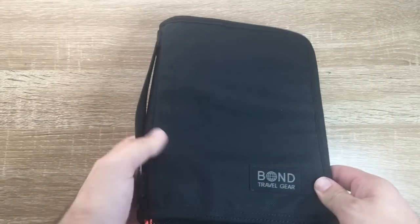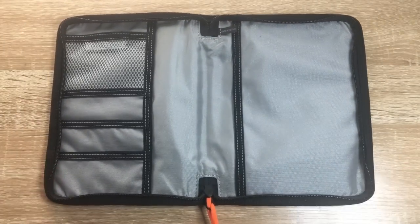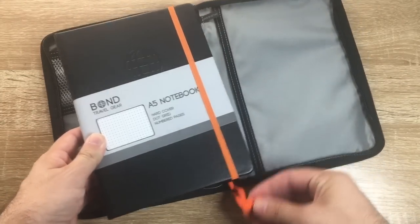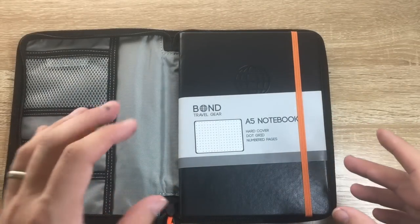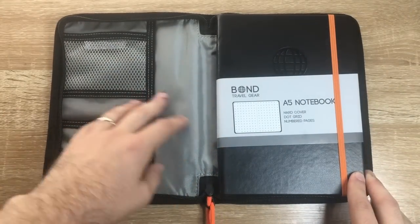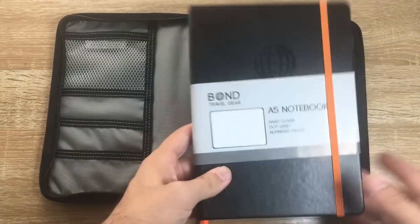They have their own brand of notebook which makes this really interesting. It's designed to fit, and the trims match - almost, they are slightly different orange, but you can forgive that. Bond have done a really nice setup to enter the bullet journal and everyday carry market. They also produce tool rolls, pocket inserts, pouches, and all sorts of things for carrying everyday carry and travel gear.